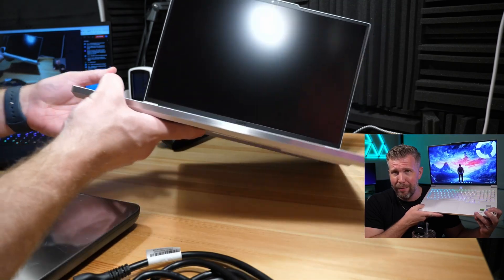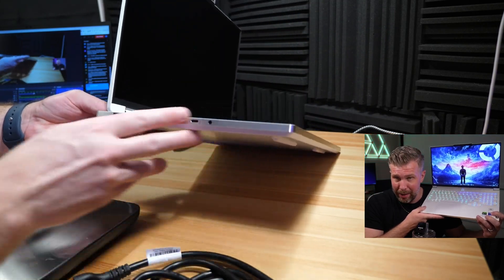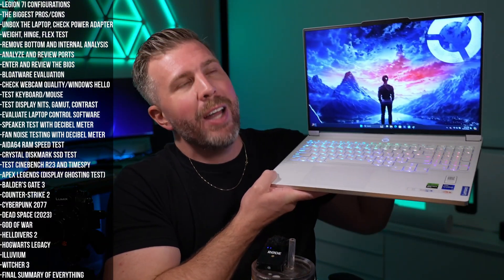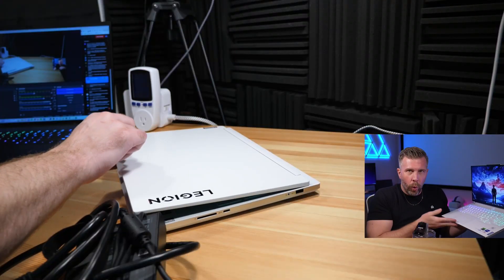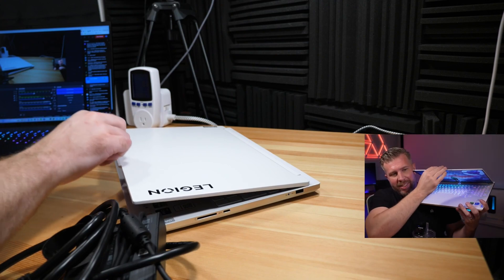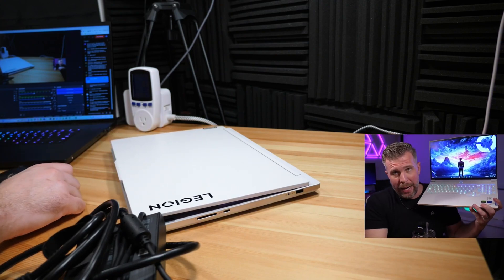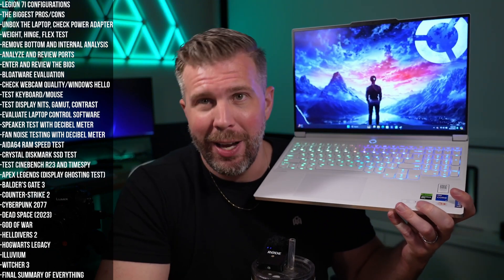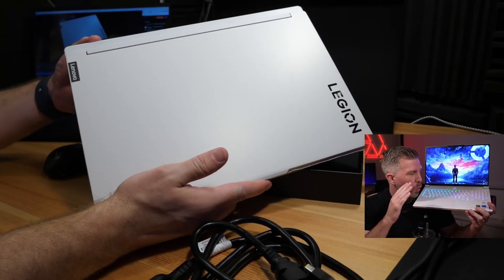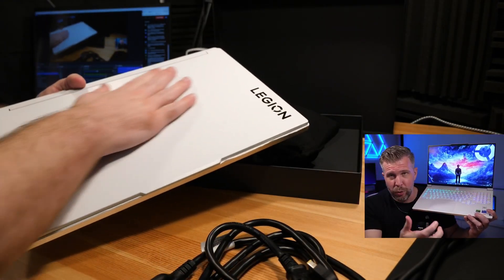The biggest pros: it's fairly thin for a fully powered, fully featured gaming laptop with very rigid build quality. The hinge goes nearly all the way back, is very high quality, and feels super sturdy. You can still open it with one finger, no problem, and it's a stiff hinge generally when you move it. It's one of my favorite hinges I've tested so far in 2024.